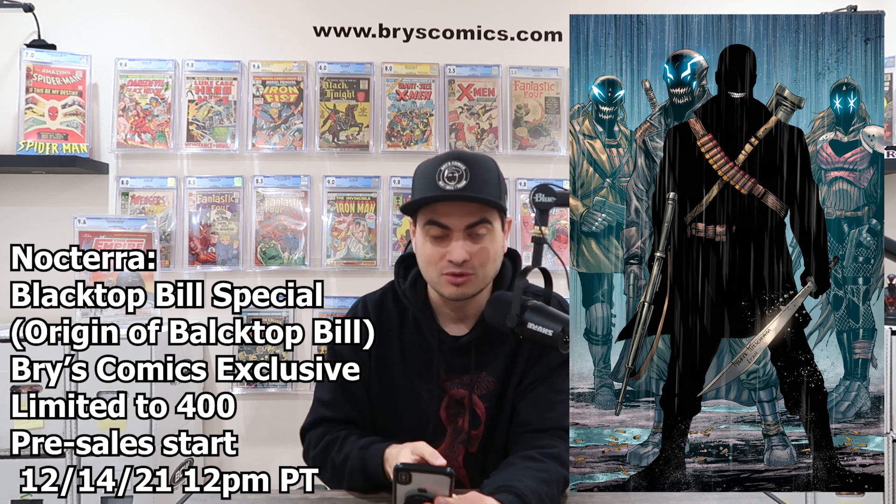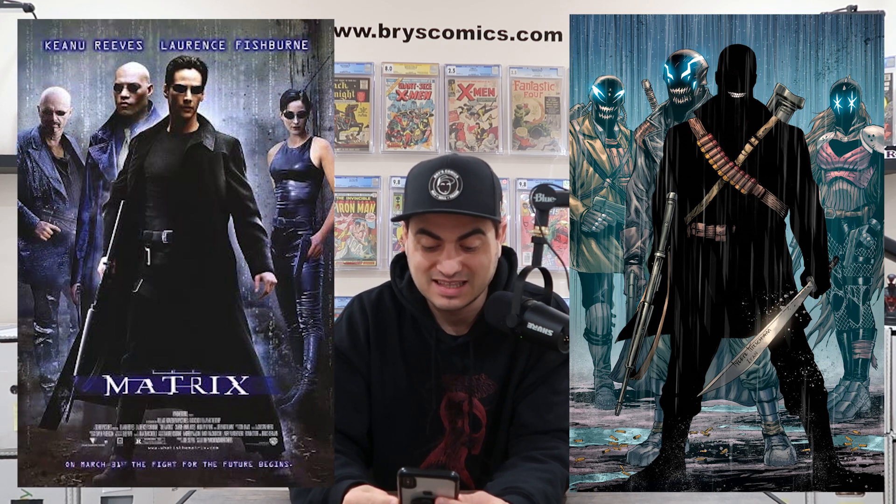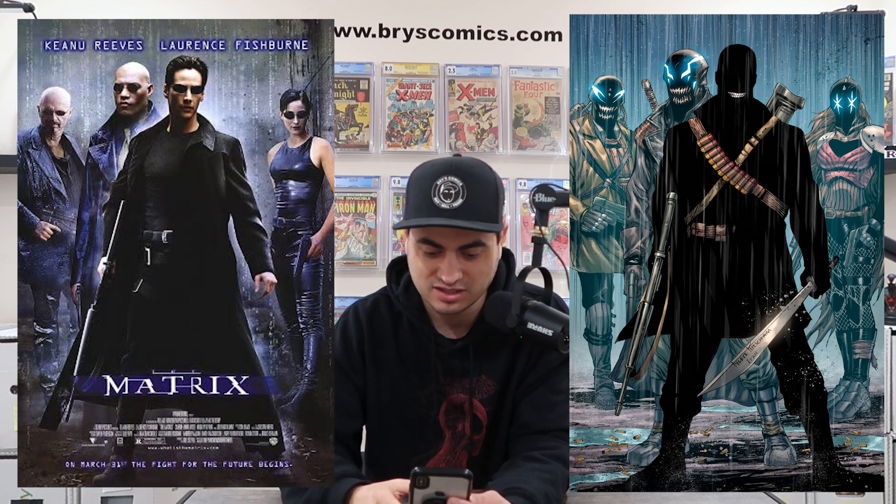If this looks familiar to you, it's because it is. This is a cover homage to the original Matrix movie poster. The thing about it is that it's totally uniquely its own thing. It doesn't have to be an homage at all, but it is and it's just kind of a little bonus — you're like, oh yeah, now I do recognize that. That is from the Matrix, but the art is so good on its own.